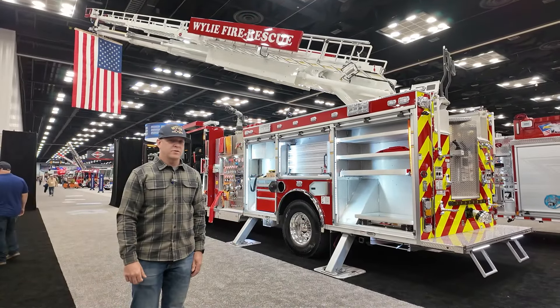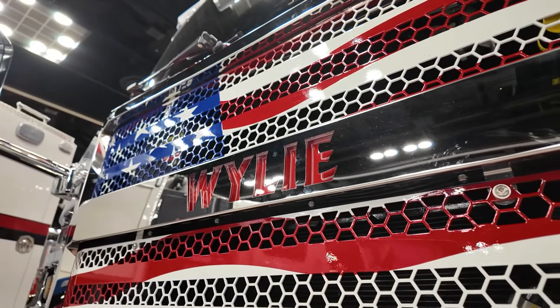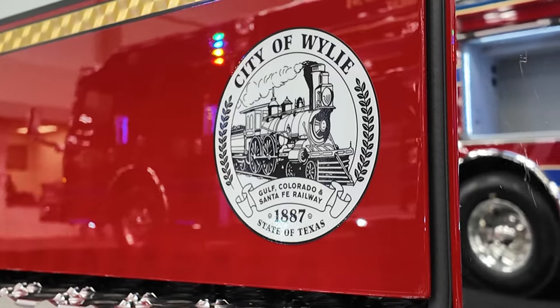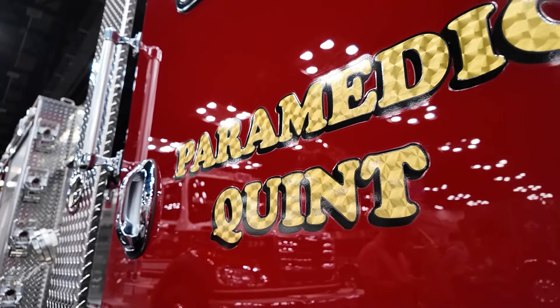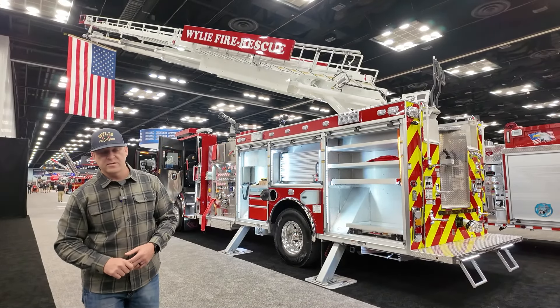So again, that's our new truck, the 2023 Rosenbauer. Appreciate you being able to walk around the truck and allow me to show it to you. I'd like to thank Rosenbauer for the opportunity to build another one of these trucks for our fleet, as well as Dayco for being our dealer. Thank you and have a good day.